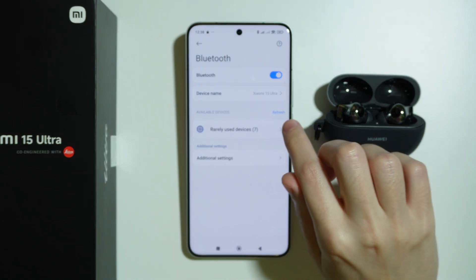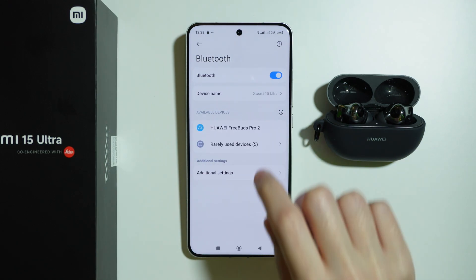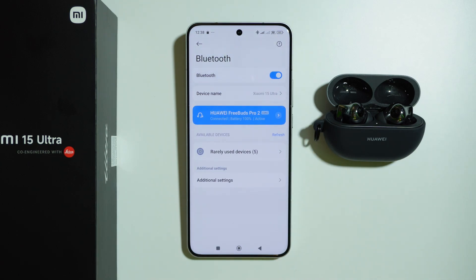Also, while in the Bluetooth menu, you may want to refresh in order to try to find your device again. In my case, I can already find my Bluetooth device and pair it without any issues, but keep that in mind.